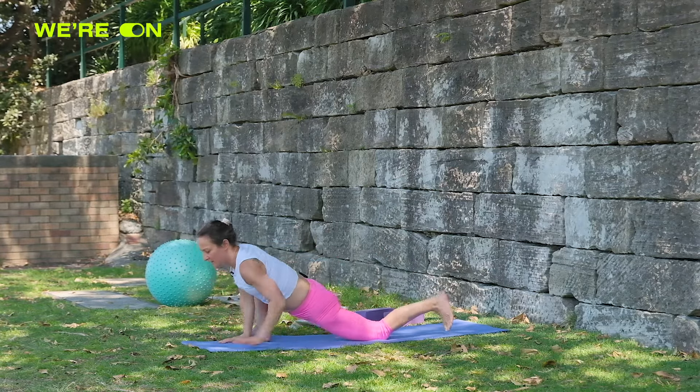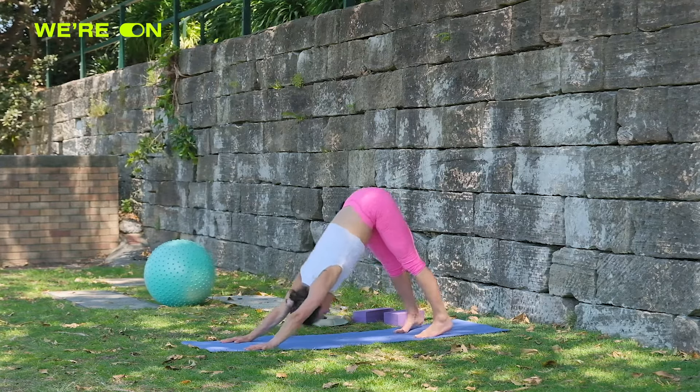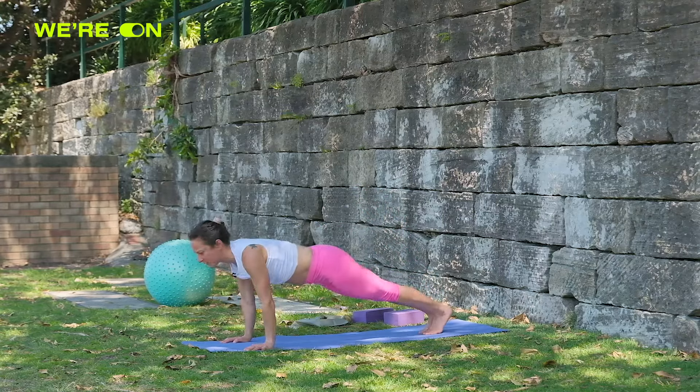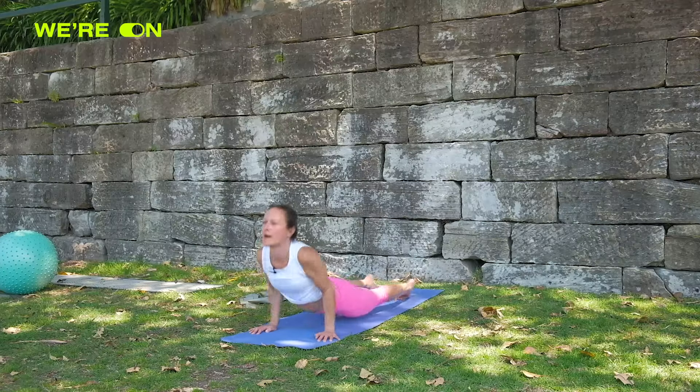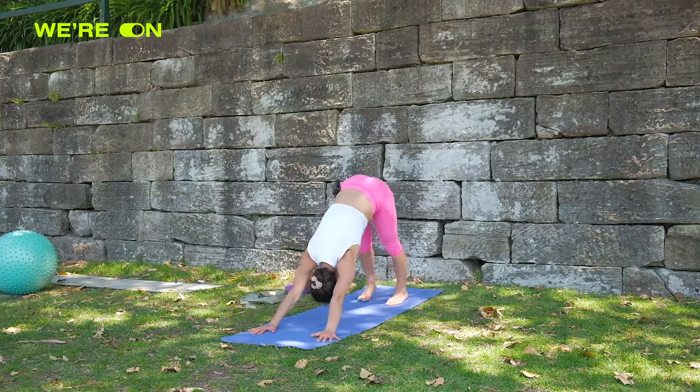From here back to downward dog exhale, then plank on the inhale and push down, upward dog, downward dog. We'll do a few more hamstring stretches in the flow.